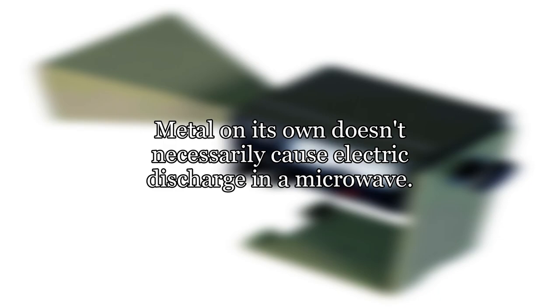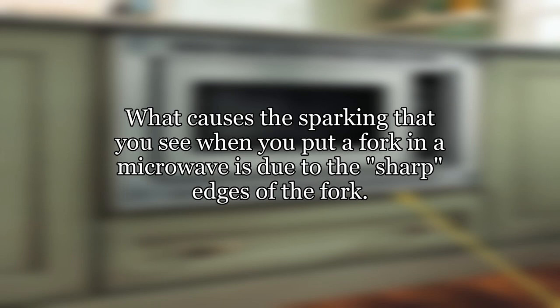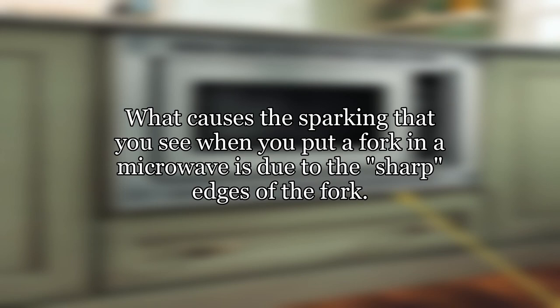Metal on its own doesn't necessarily cause electric discharge in a microwave. What causes the sparking that you see when you put a fork in a microwave is due to the sharp edges of the fork. These edges concentrate the voltage at their tips, which will cause a spark when it exceeds the dielectric breakdown of air.